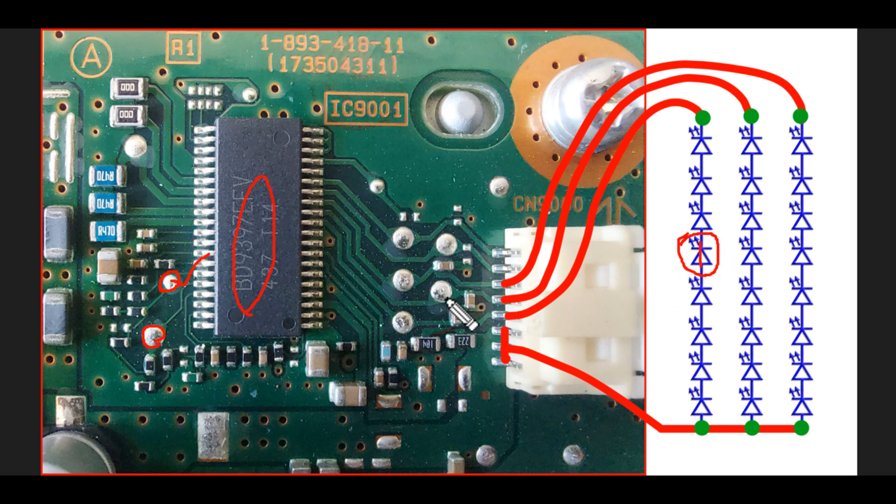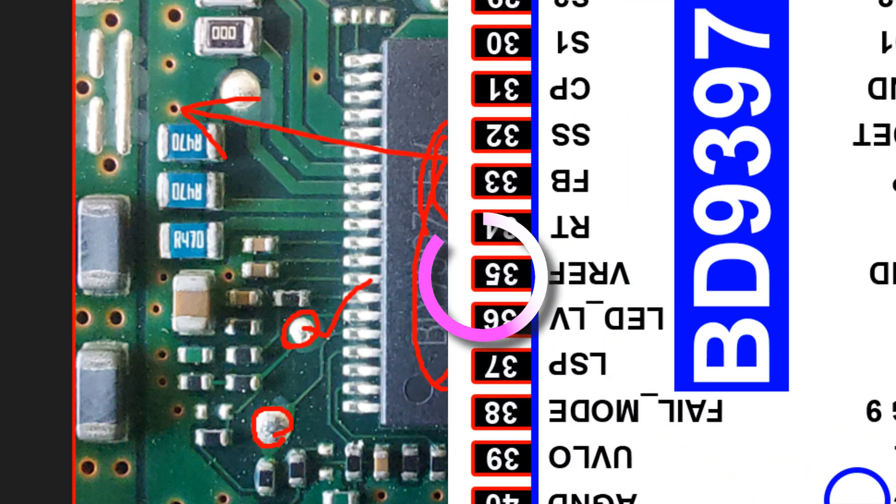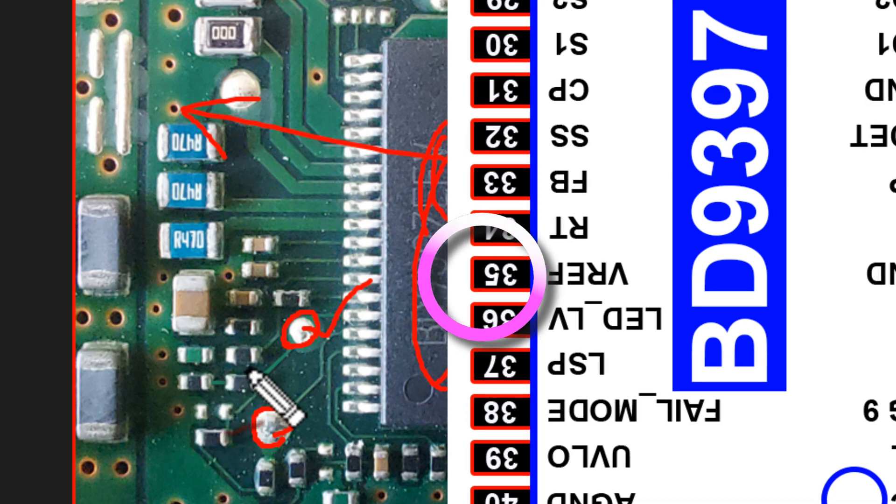Then the six-time blinking problem occurs. In this situation, you can control the current of the backlight by reducing the reference voltage of pin 35. To do that, connect an extra resistor from pin 35 to ground.